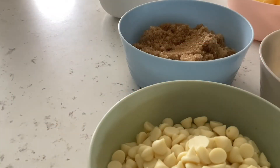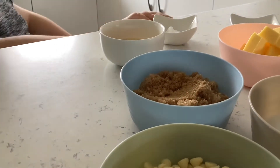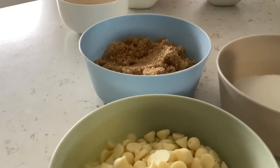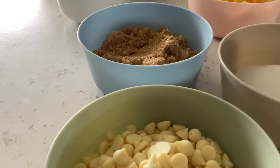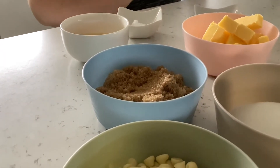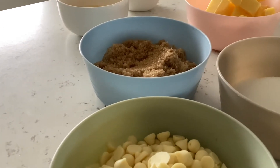Hey guys, welcome to another video. Today we're going to be cooking chocolate chip cookies. First, preheat the oven to 170 degrees Celsius. Sorry if you're trying to cook in Fahrenheit — I don't know the conversion.